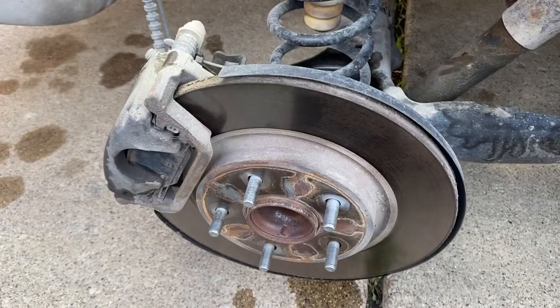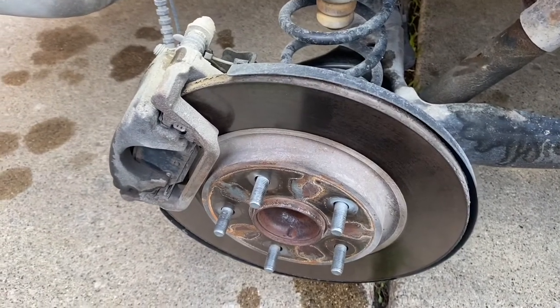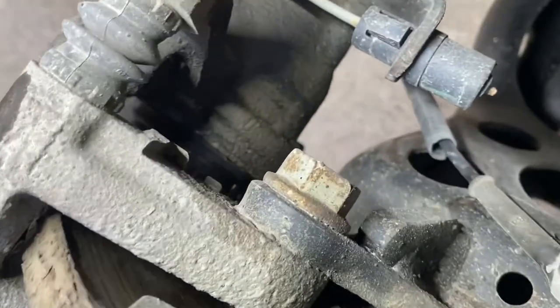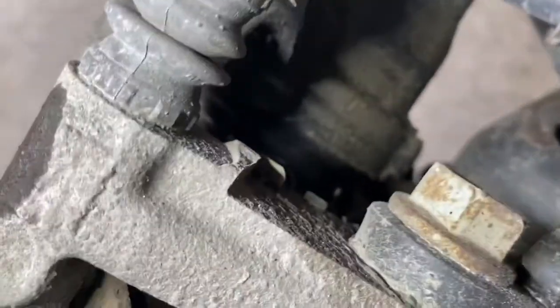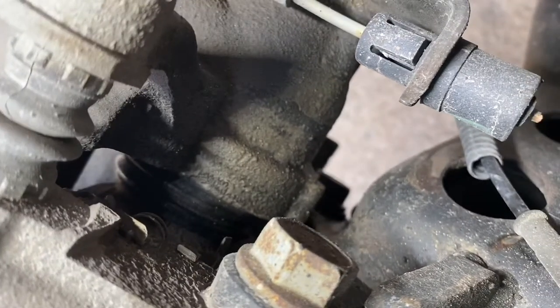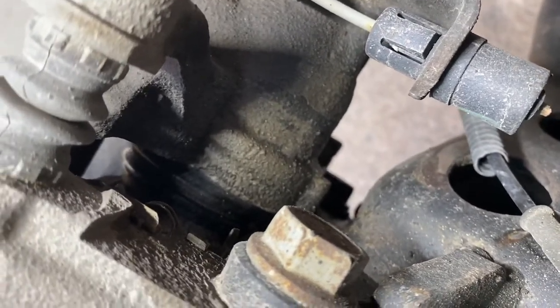Here's our brakes in the right rear. We got the caliper leaking — you can see it's all wet there, leaking somewhere around the boot. I took a look at this car the other day, got parts ordered up, and we're gonna replace that.